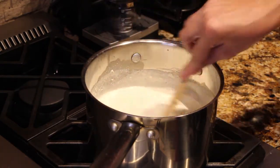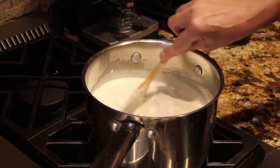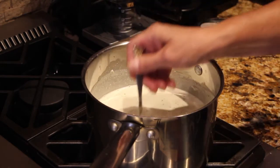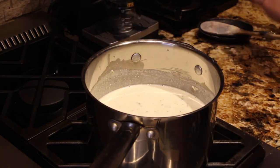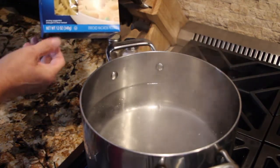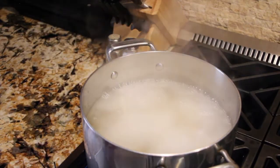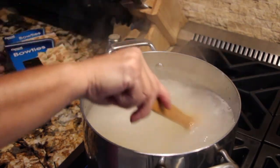That will thicken it up a little bit more. I'll mix it around. My water has almost come to a boil. Now I'll give this a try — perfect. My water is boiling so I'll add in my bow ties, one box which is 12 ounces. Just cook it according to the directions on the package. Once the bow ties are cooked I'll put the sauce on and it's done.